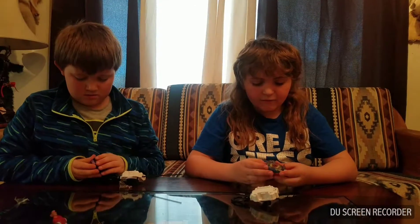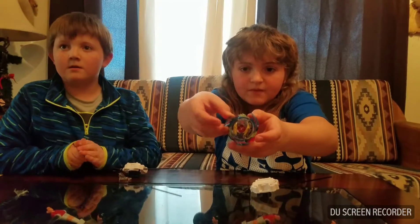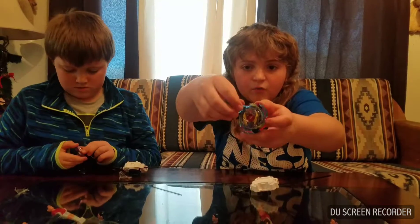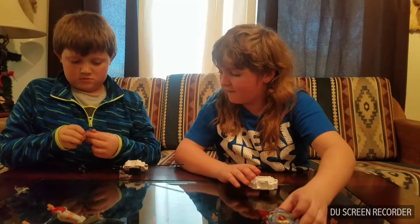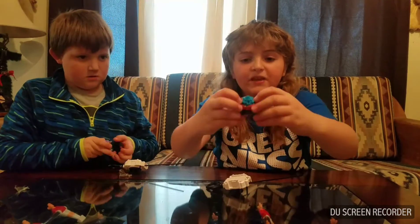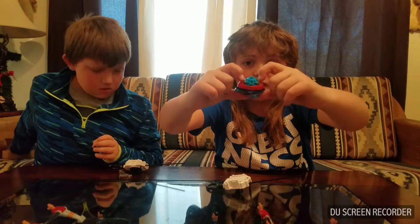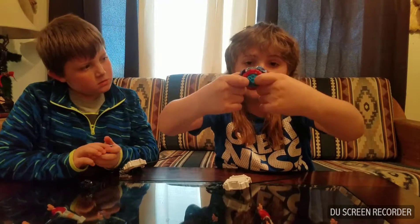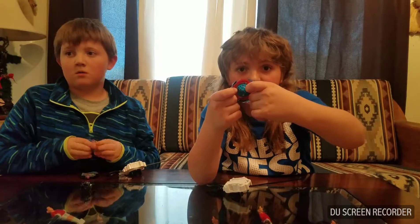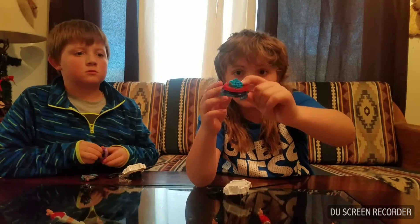Now we're going to go through the Beyblade legs. First we have Genesis Valtryek V3. When it gets hit, this part on top — this top layer will push back and then let go, pushing the Beyblade that it hit further back. When you launch the Beyblade, it starts out like this with the plastic all the way out, which makes it not go as fast. But when it's going slower it speeds up because it's more flat on the bottom.